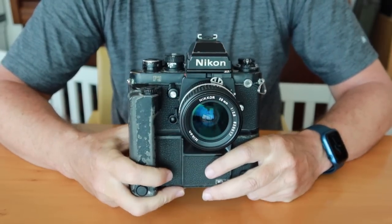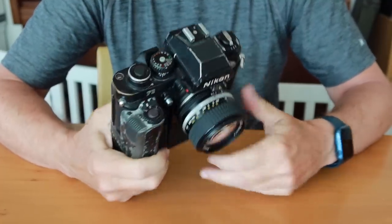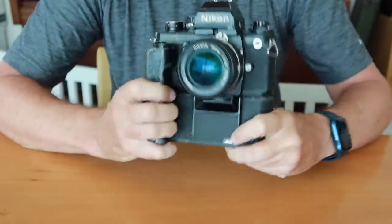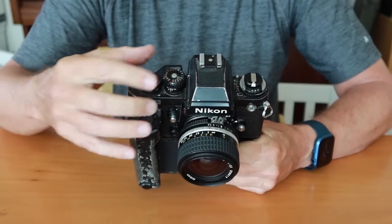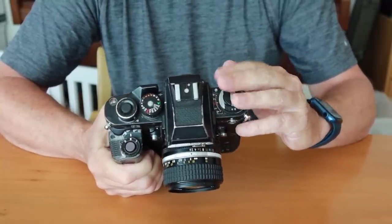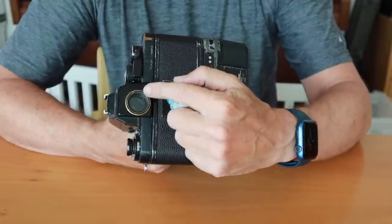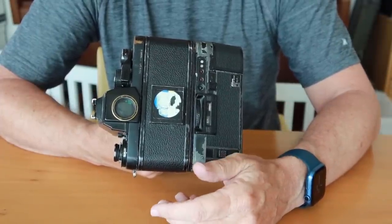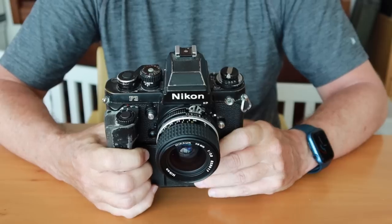The camera I'm holding right now is a Nikon F3P, or press model, and this camera was designed for use by professional press photographers. It has a P next to the serial number indicating that it's one of the P models. This particular model has been modified to make it more suitable for press photography by increasing the size of the dials and controls, putting a flash shoe on the top of the camera instead of on the side, eliminating the shutter door which closes off the viewfinder, weatherproofing, dustproofing, and a few other modifications to make this camera more sturdy, rugged and reliable.